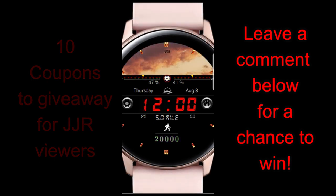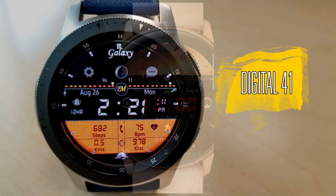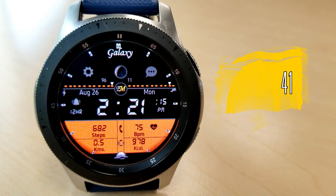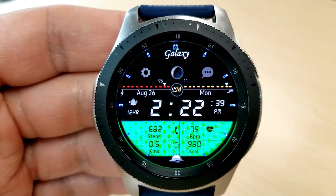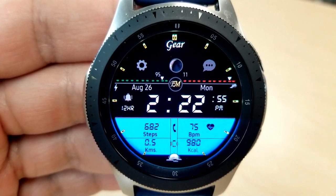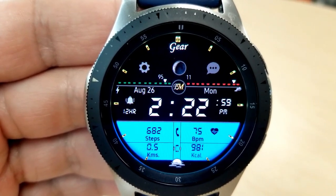Let's go have a closer look at these new faces called Digital 39 and 41. As the name suggests, both of these are digital varieties and they definitely have a modern look to them. They come packed with a lot of useful activity information, plus you have some nice theme choices to personalize and customize the looks of both of these even further.